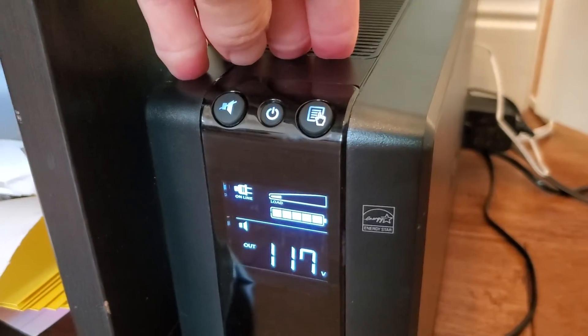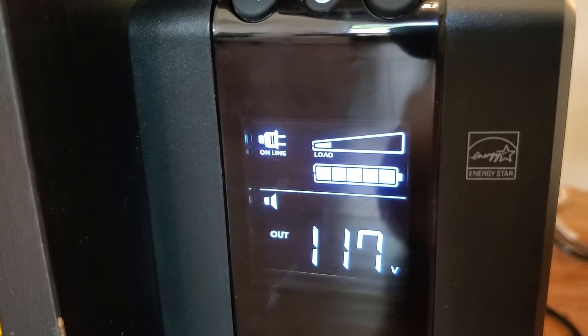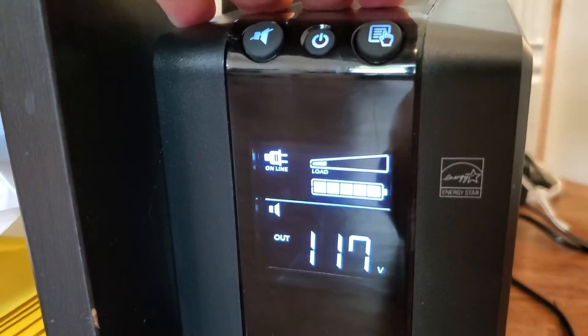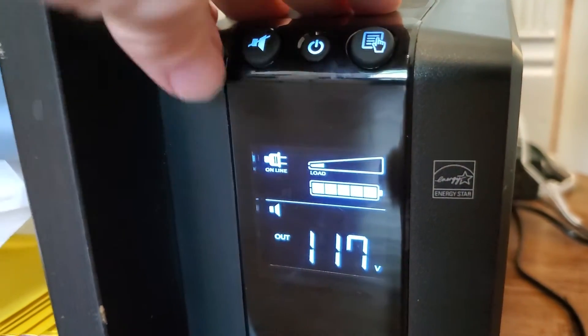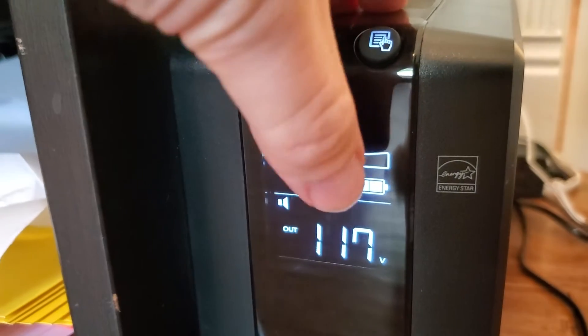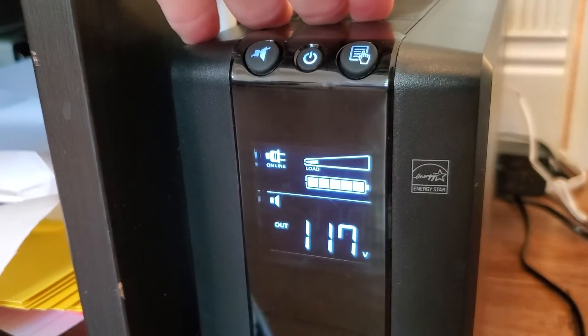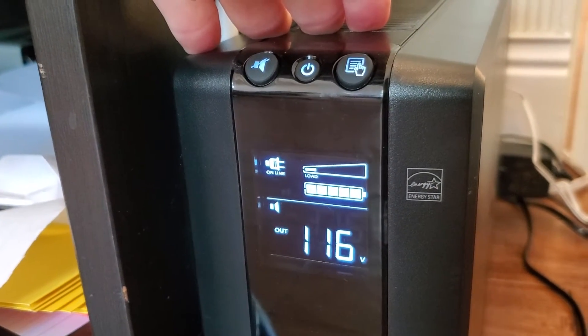Some other nice features: there's a readout on the front showing a lot of statistics about the device. When it's online and plugged into the wall getting grid power, there's a battery indicator showing how much power you have, and a load indicator showing how much of the total load capacity you're currently using — very low in my case since it's just routers and similar devices.